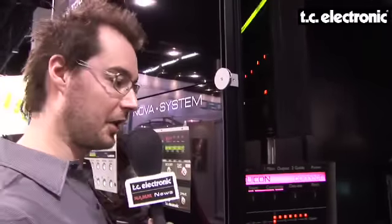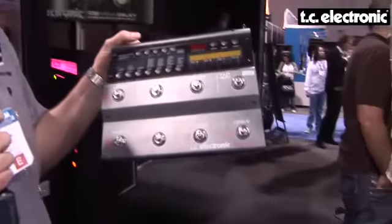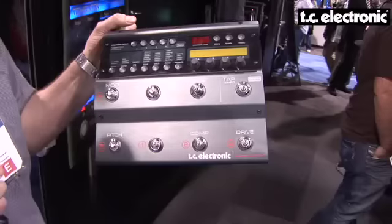The last addition to our guitar line is Nova System, a brand new multi-effect processor containing all the great effects known from the King of Floor Processors, the G System. It has compression, EQ, modulation, pitch, delay, and reverb.